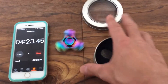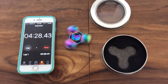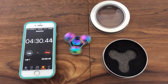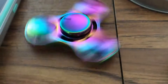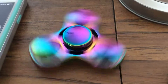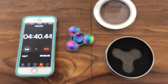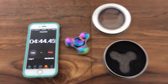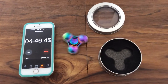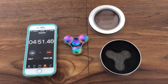Does anyone know what brand this might be? I think I saw it on Amazon or something. It's called the UFO. There must be nice bearings in this one.